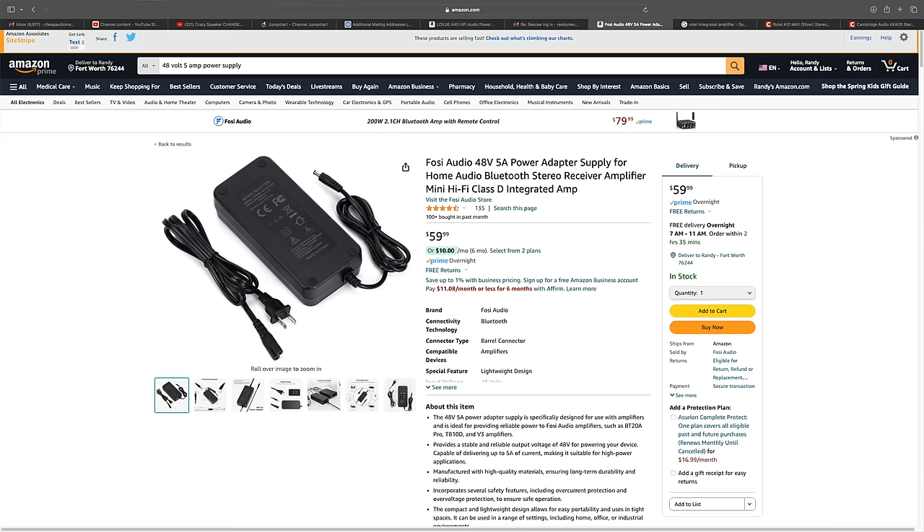You can beef it up with a different power supply — a 48 volt, 5 amp power supply. However, you need to take into consideration size: the smaller the amplifier package, the less heat it can dissipate. Heat is our enemy, because the more heat you have on an amplifier, the less sustained power you're going to get out of it.